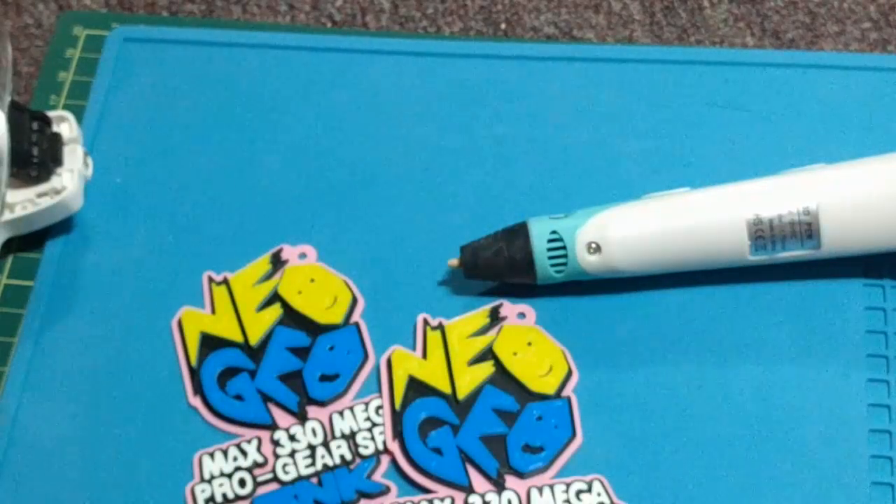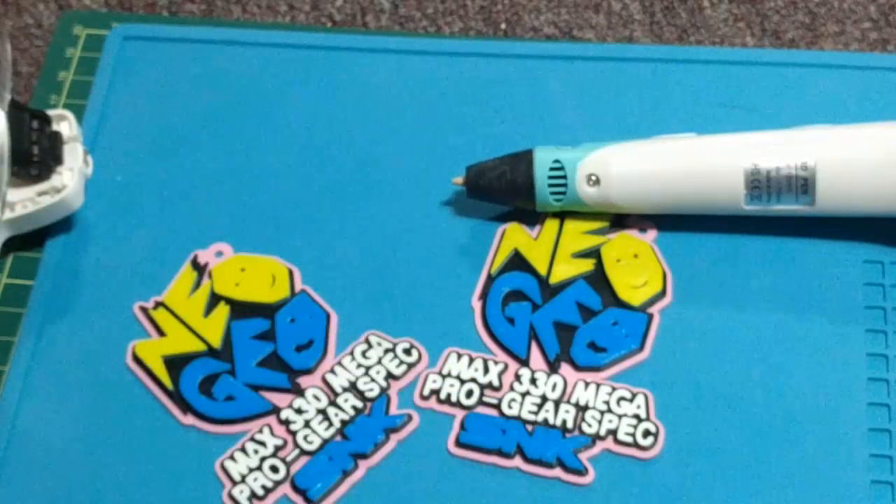And I'll be looking forward to trying more things out with it. That's all for this one. Sega Sonic Fan, signing out.